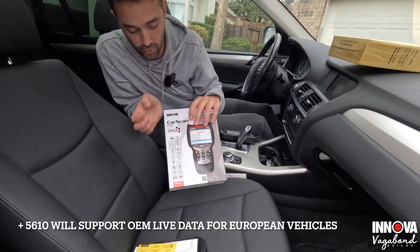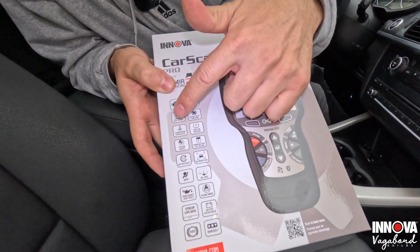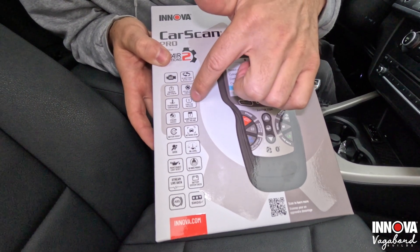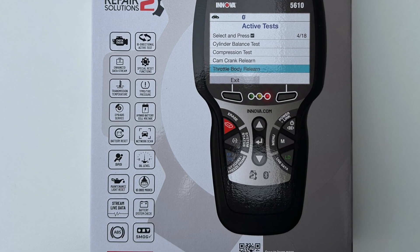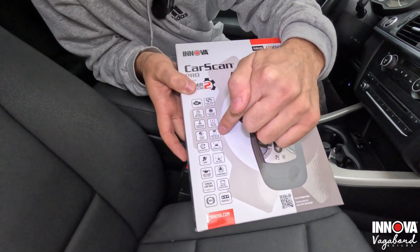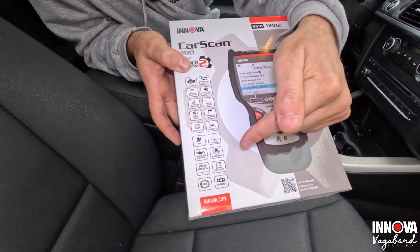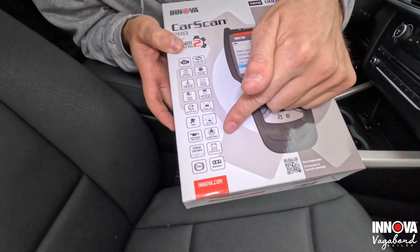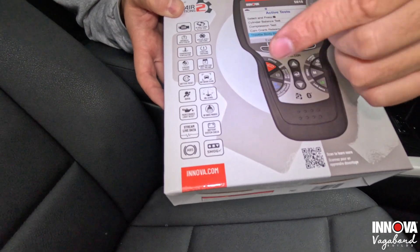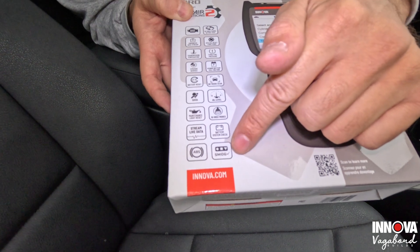Flipping around to the front, you get a whole lot of features: check engine light, bi-directional active test, enhanced data stream, special reset functions, transmission temperature read, TPMS reading system, ABS, EPB, hybrid battery cell voltage, battery reset, network scan, SRS, oil level, the 10 OBD2 modes, maintenance light reset, live data stream, battery and alternator test — it lets you know when you're ready for smog.